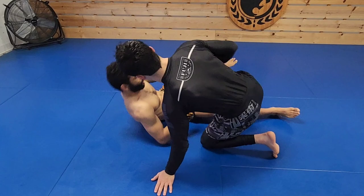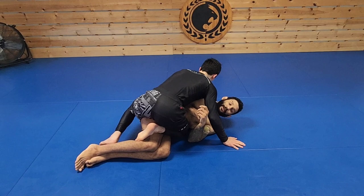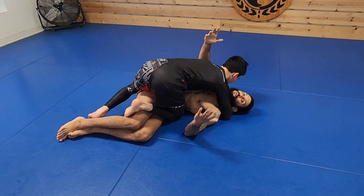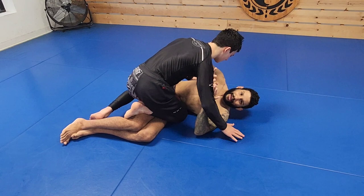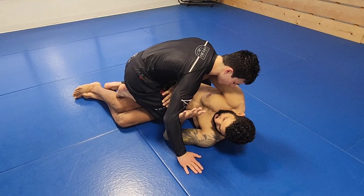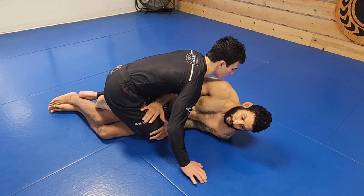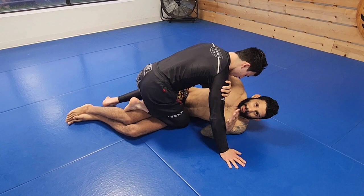First let's look at the leg ride situation. We're here and however it happens, let's say Andrew throws my legs on by and gets me into a situation where he pins my legs. First things first, I do not want to flatten myself out, nor do I want to be in a position where I have no distance management. I need some kind of cross frame. Something I notice a lot of people do is they start to take two hands down to my leg and push — and if Andrew just comes forward and gets a hold of my upper body, this isn't going to work.